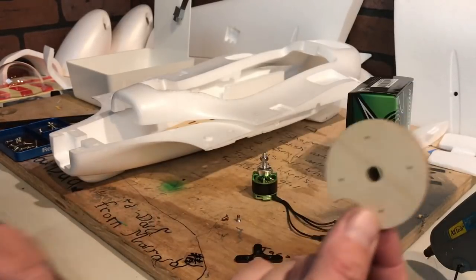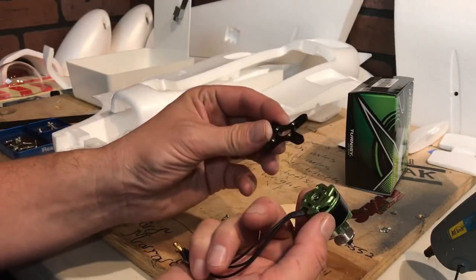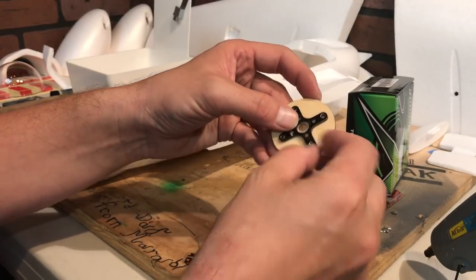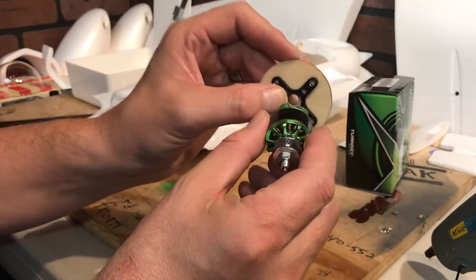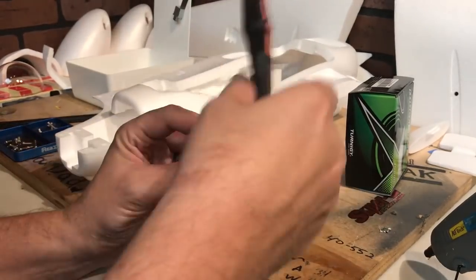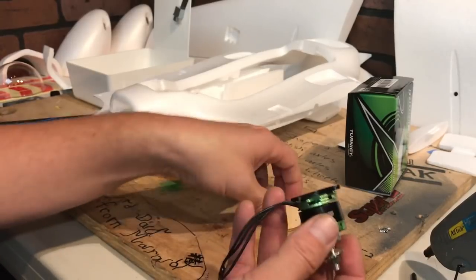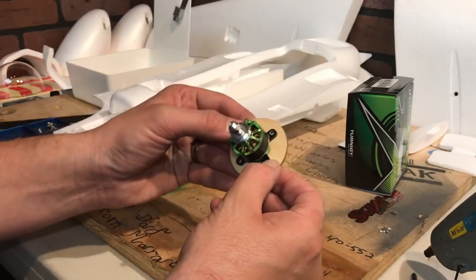One of the first tasks is to get the motor mounted to the motor plate, because we need to do this before installing it into the fuselage. The motor mount is going to be screwed directly onto the motor mount plate, and I'm mounting it so that the cables go through the back. Make sure to use screws that are not too long — screws that are too long will hit the windings of the motor and short it out. We're going to take the four screws that came with the kit and mount them onto the motor mount.